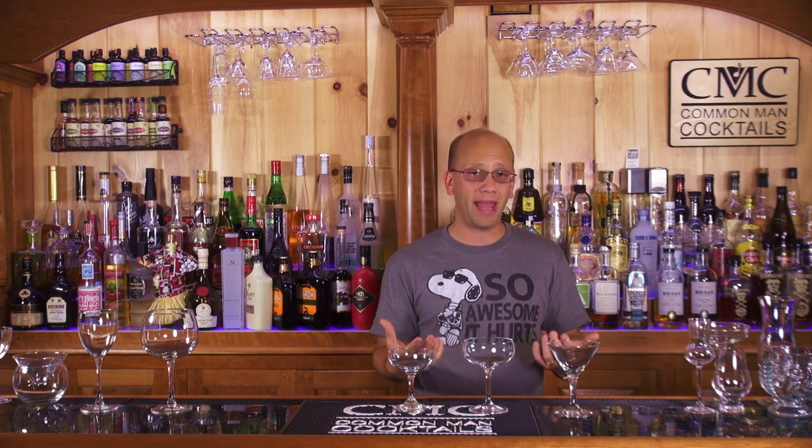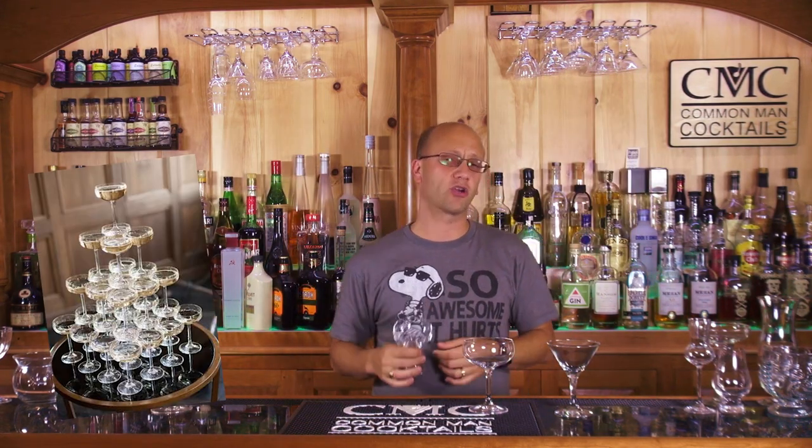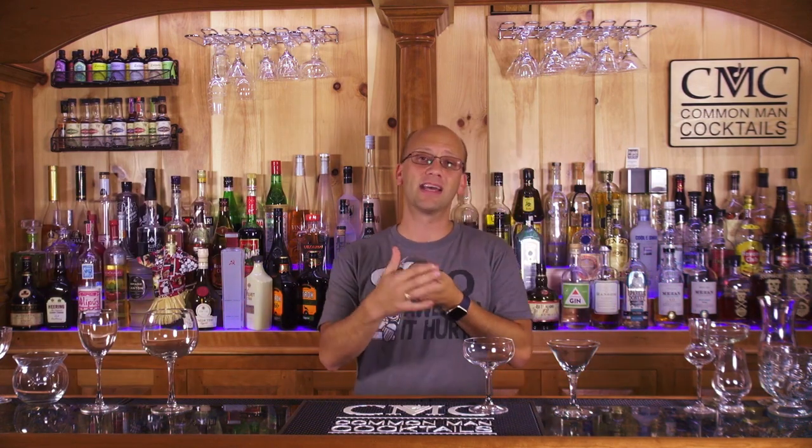The one I prefer probably the most is the coupe glass. These types of glasses are often seen in relation to champagne — it was kind of the more traditional champagne glass. They stack them at weddings and do all kinds of things, putting champagne in here. One of the complaints about this glass from a champagne perspective is because the surface area is so wide, a lot of the bubbles leak out. That's why they kind of moved to the flute glass. This little coupe glass has become very popular for cocktails. The legend is that it was Marie Antoinette's breast that was used as the mold, or at least the theory behind it.